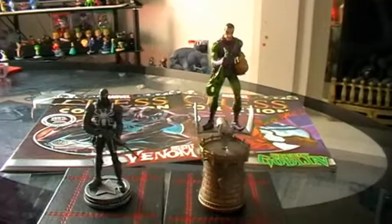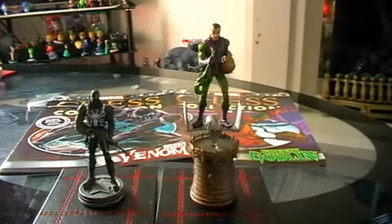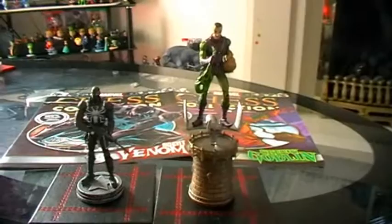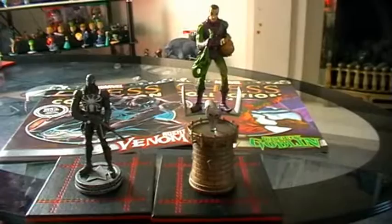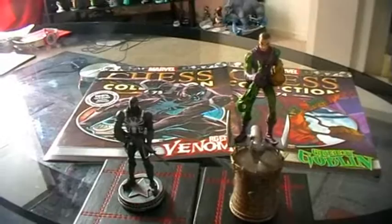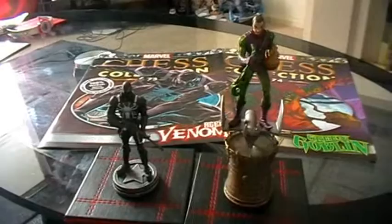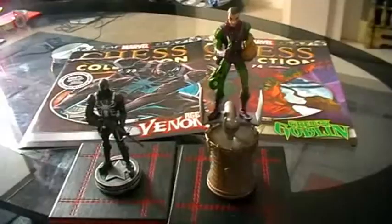Chess Collection update. I've just received magazines 74 and 75. Unfortunately no Mr. Fantastic again, but I did get an email from EagleMoss saying that he had been misprinted and was on a Queen base. What they're going to do is get on to the manufacturer and reprint that piece on a King base. So I should in about 10 weeks time be getting Mr. Fantastic on the King base, and then we'll be able to do an accurate review. But today we're going to be taking a look at Green Goblin and Agent Venom.